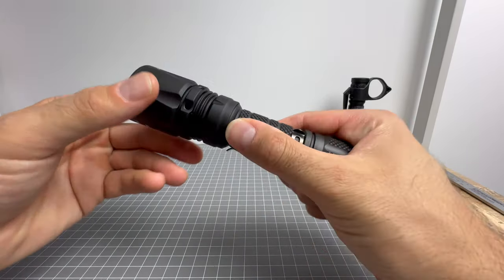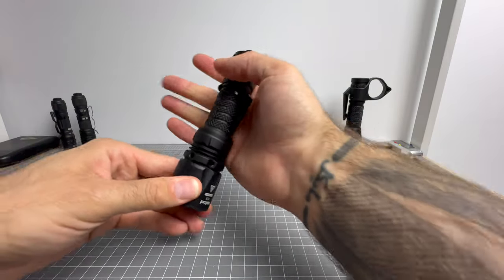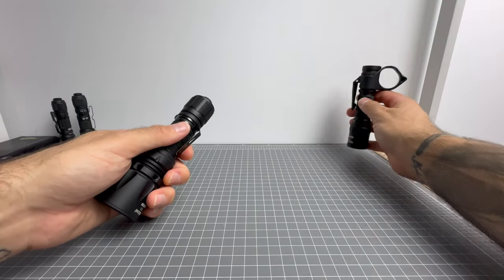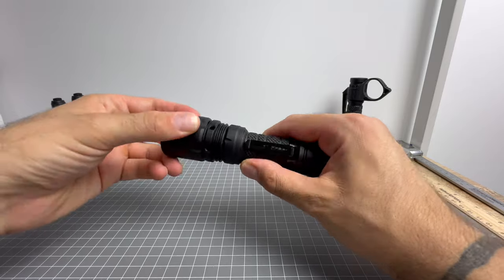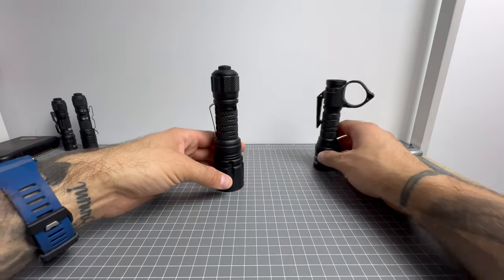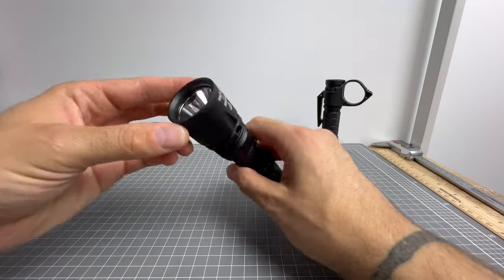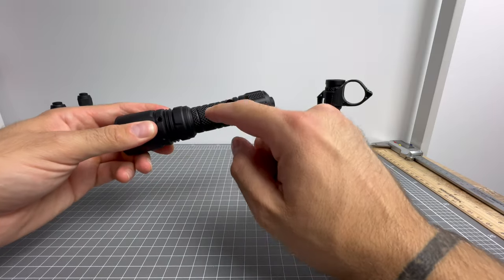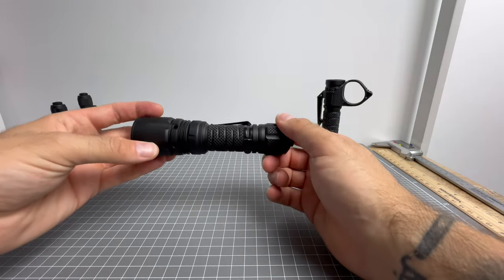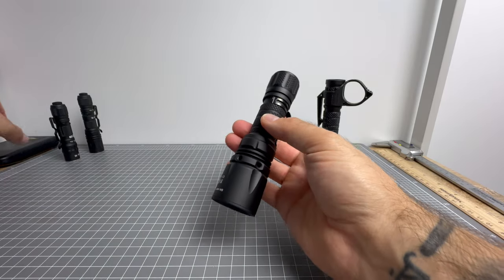It's got really tough, coarse knurling on the body and tail cap — not sharp or uncomfortable, but very solid. The head finish is smooth and nice, so it's got the best of both worlds. It is a large light, but it needs to be this size to house the programmable driver, provide durability, and deliver long throw. It runs an 18650 rather than a 21700 to save on weight — a light this size in a 21700 would be way too heavy.